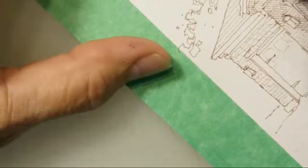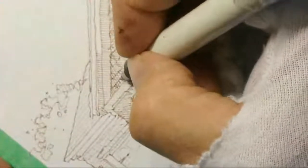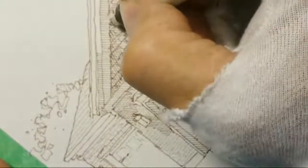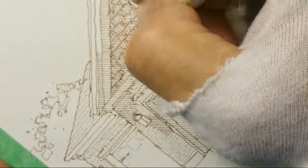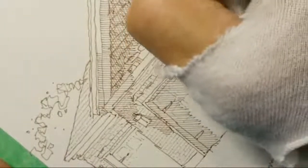I believe I do want to do cross hatching. So I'm going to come back up to the cedar shake part of the building and darken that area.